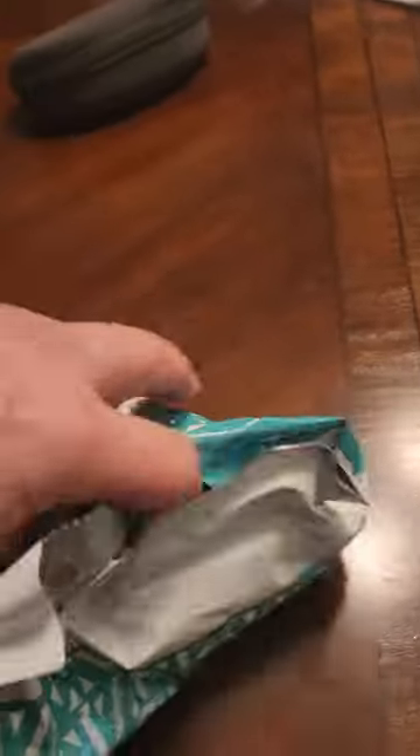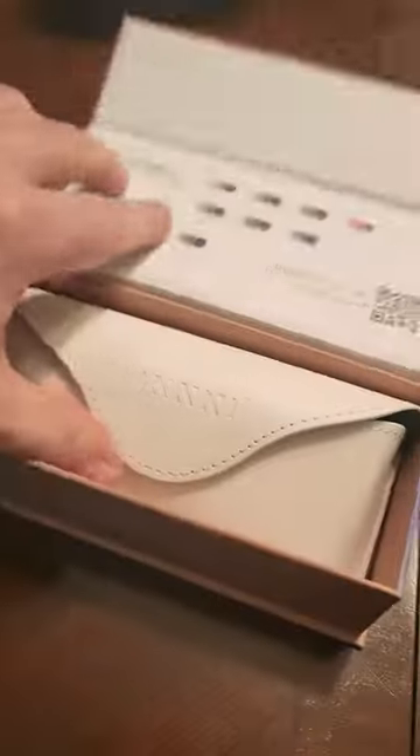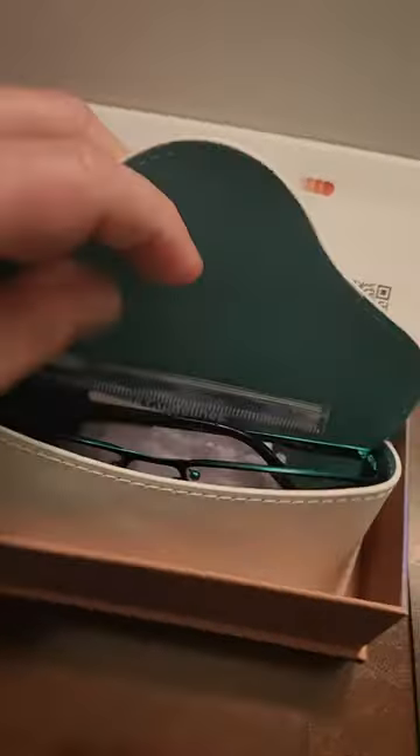How to make your new glasses fit better. Alright, you got your new glasses, you just ordered them. They don't fit right — the ear right there. What do you do?